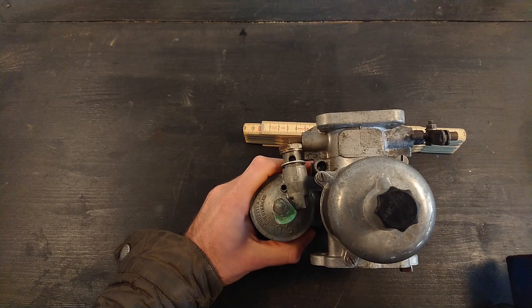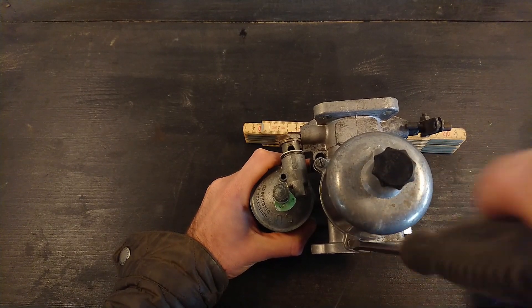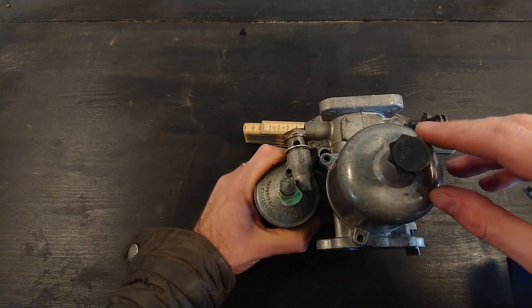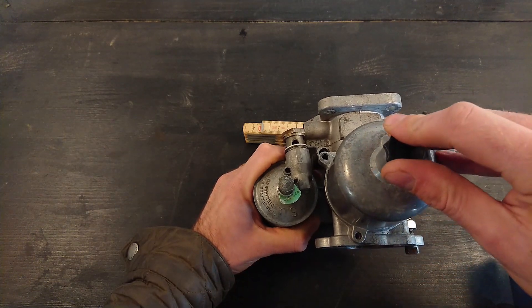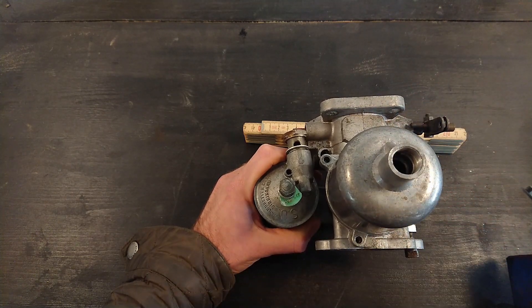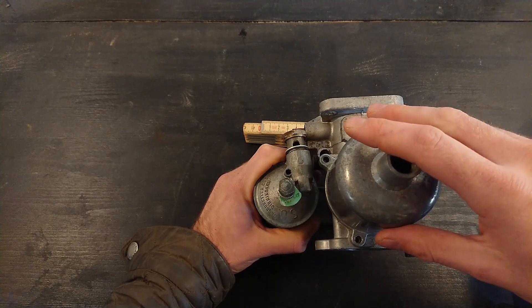The top goes off really easily — just three screws along the side. SU carbs are great because the tops can only fit one way, so you can't put them back on wrong. However, the dashpots are machined with the pistons, so if you take these apart and have two of them, don't mix them up. The piston is machined to fit only its own dashpot. They need to go back on the right carburetor — that's very important when rebuilding these.